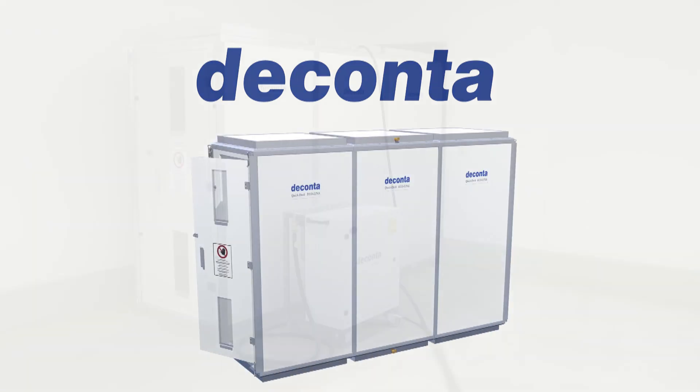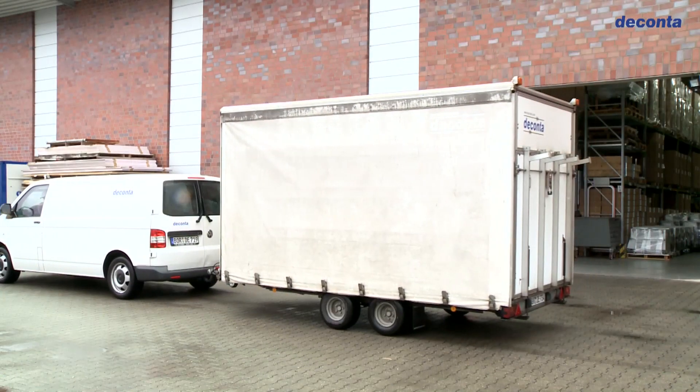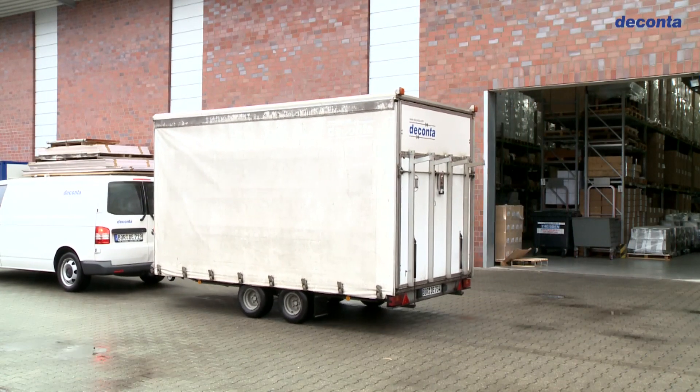The compact and robust personnel lock system from Deconta impresses with its versatile application and its simple assembly. Let's have a look at these properties in detail here.